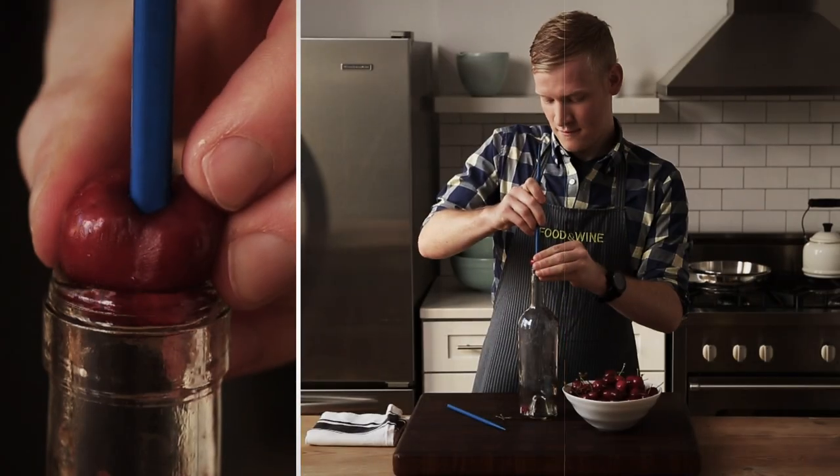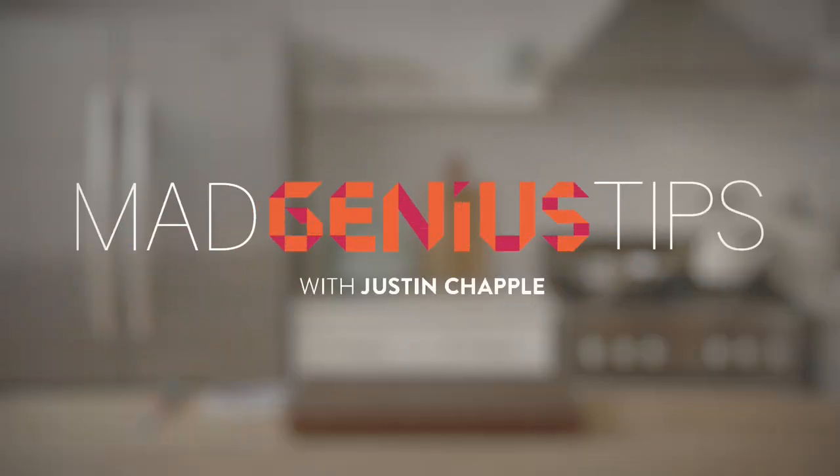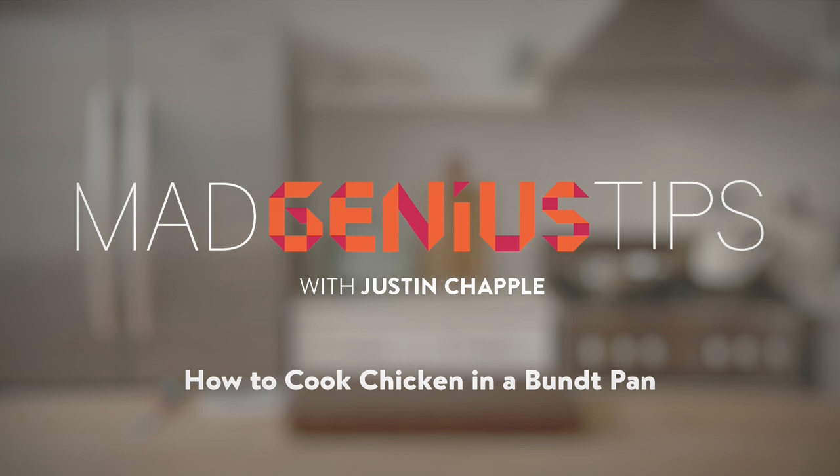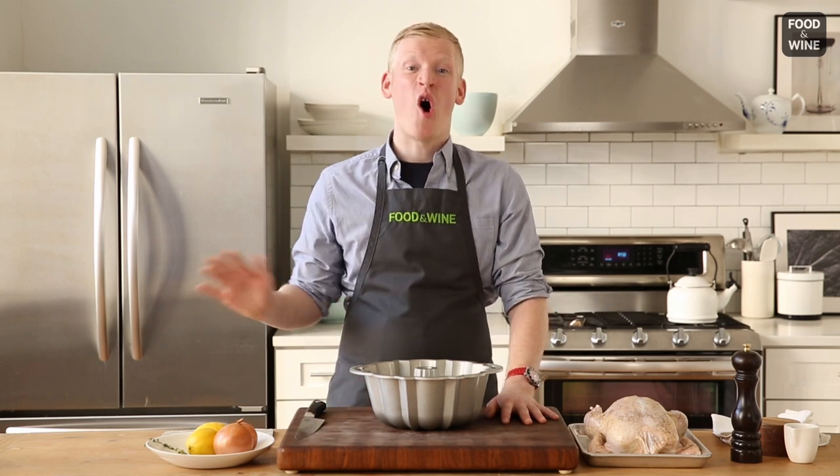I'm Justin Chappell from Food & Wine's Test Kitchen. Join me as I demonstrate Mad Genius Tips. The most common way to cook whole chicken is in a roasting pan, but for people like me who love crispy chicken skin, that way is not so ideal. I have a Mad Genius tip that's going to get your chicken crispy all the way around.